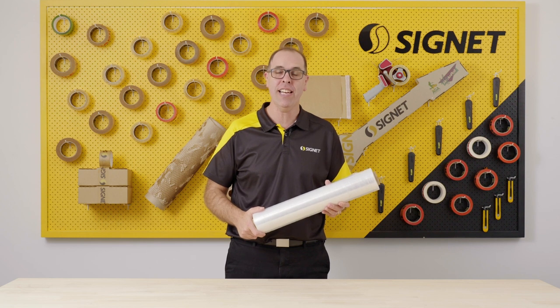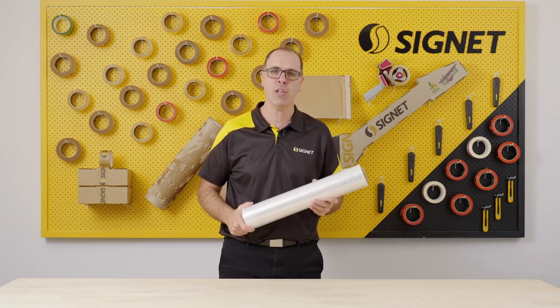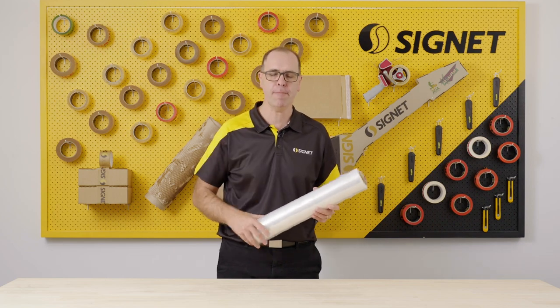Hey there, Al from Signet here, and today I'm just going to show you a little bit about the ultimate hand film brought to you by Signet. Let's check it out.